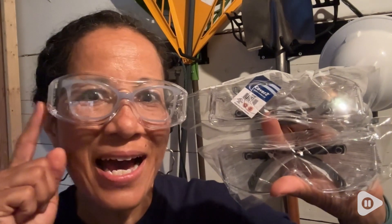Hi there, Elaine here with WTI. Are you ready to do some lawn work? Well, you need great eye protection and these Gateway safety glasses are the best.